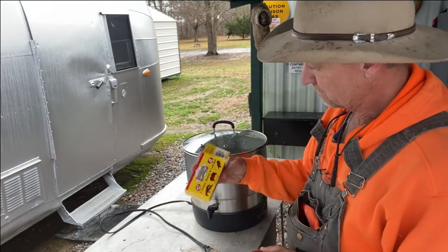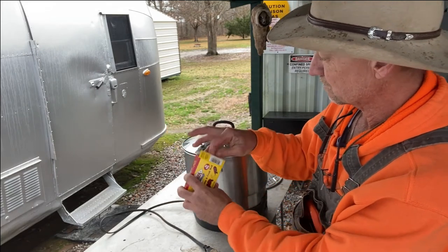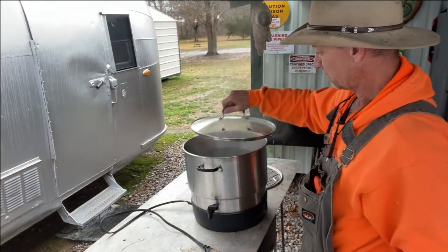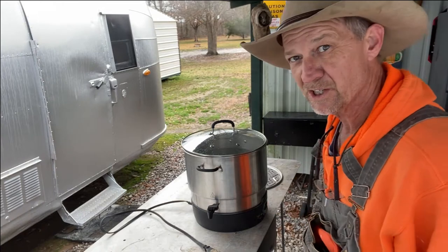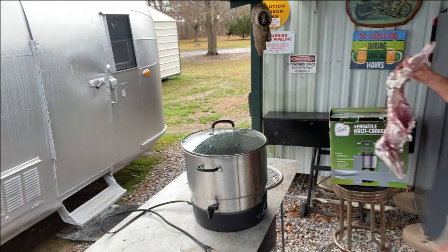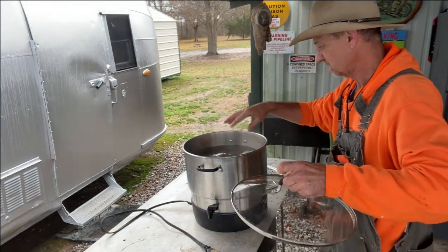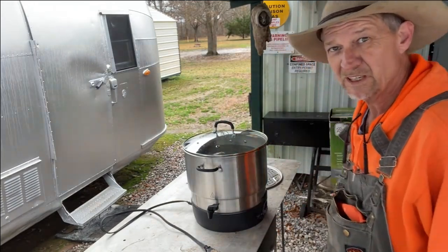Now we're gonna take our coon and put this Louisiana crawfish, shrimp, and crab boil — take one little bag of it — I already had my water heated up and started to a boil, so I'm gonna put that in there. The coon's over here in the sink where I just washed it up good after removing the fat. We're gonna put that coon in there and let her boil, checking on it about every 15 minutes.